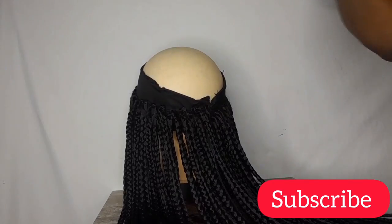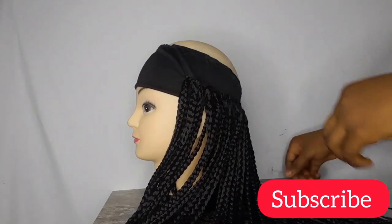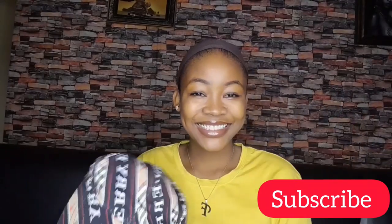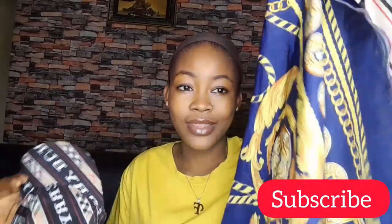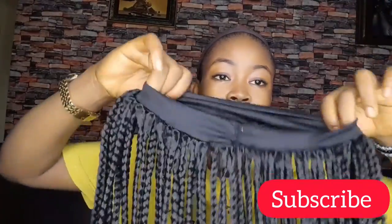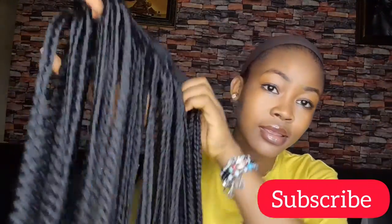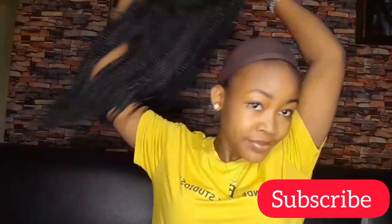I'm done attaching all 70 pieces to the headband and I'm going to do some trimming, then try it out. I'll be using three different scarves and a face cap to try this out. The part filled with braids goes at the back, and the part without braids goes in the front, just like this.